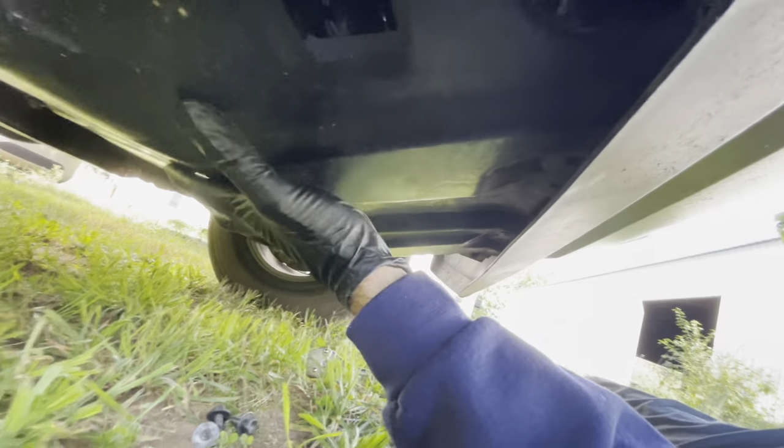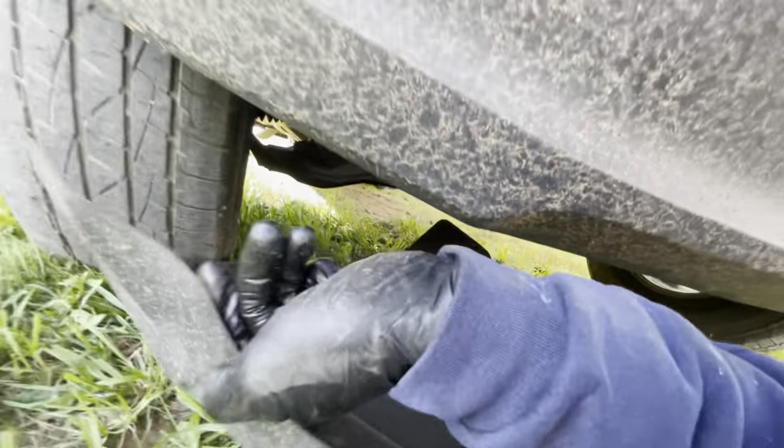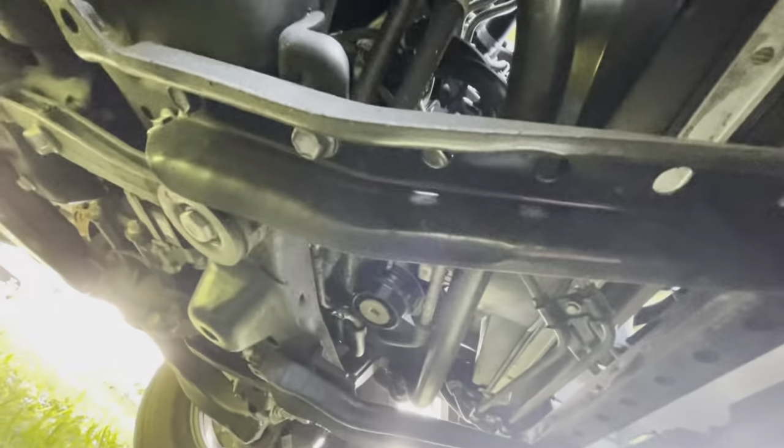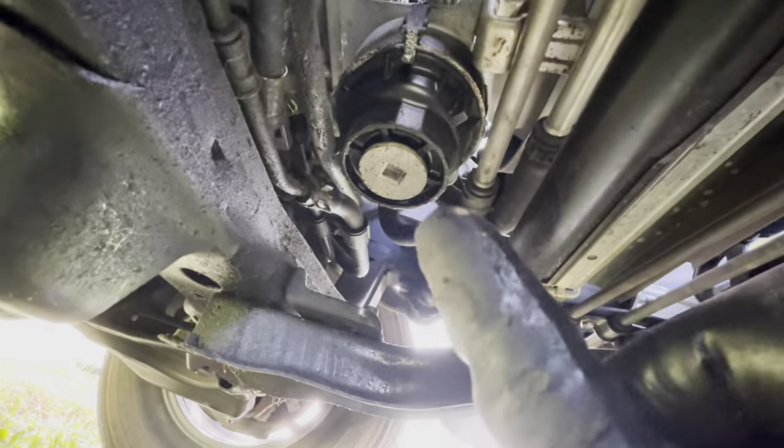This is the most difficult part. Once you get it off, toss it aside — actually pull it out completely because you don't want to get oil on the bottom of it and then have to reinstall it covered in oil.